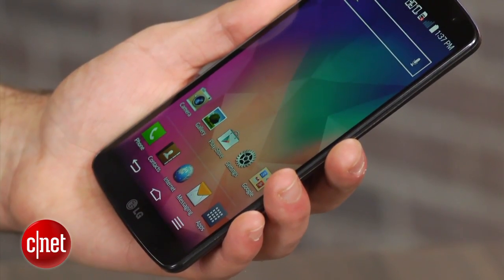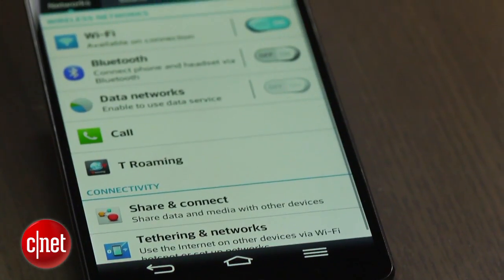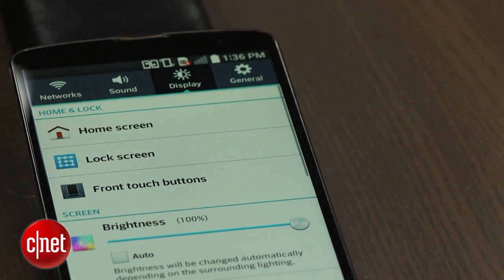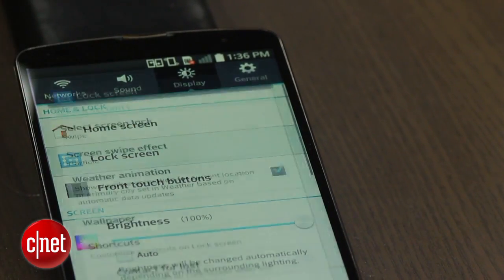The first time you power on the device, you'll be asked if you would like to set up your knock code. If you skip this, the feature can be enabled by going to the display settings, clicking on lock screen, followed by the select screen lock option, and then choosing knock code. From there you'll be asked to set up a code.